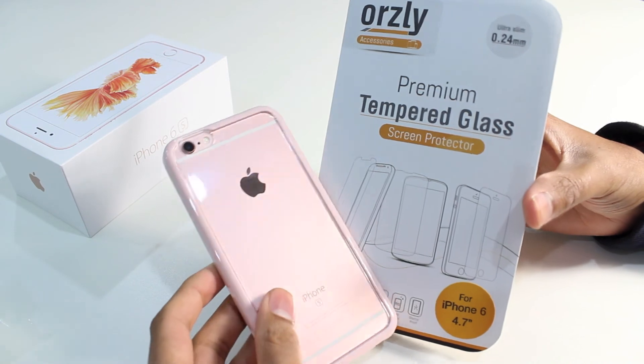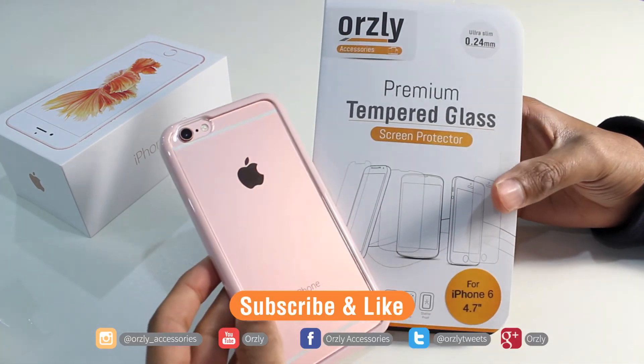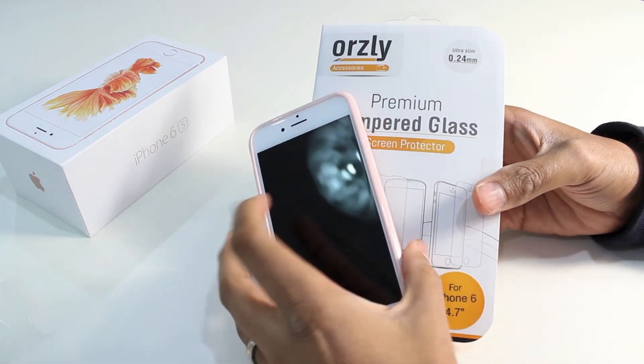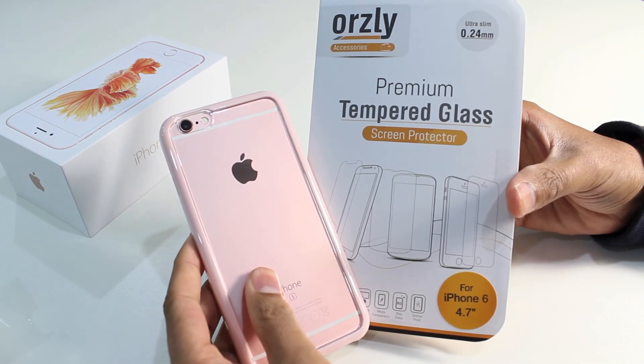Check out the link in the description for where to buy these from. Don't forget to like and subscribe to us on YouTube and on Facebook, where we've got more videos of cases and accessories available for the iPhone 6s and the 6s Plus. Thanks for watching and we'll see you again in the next video.